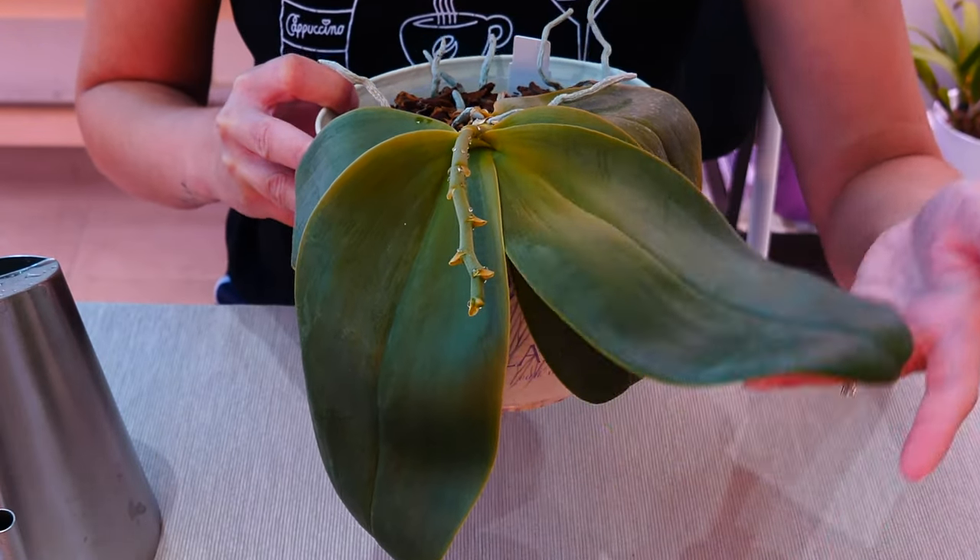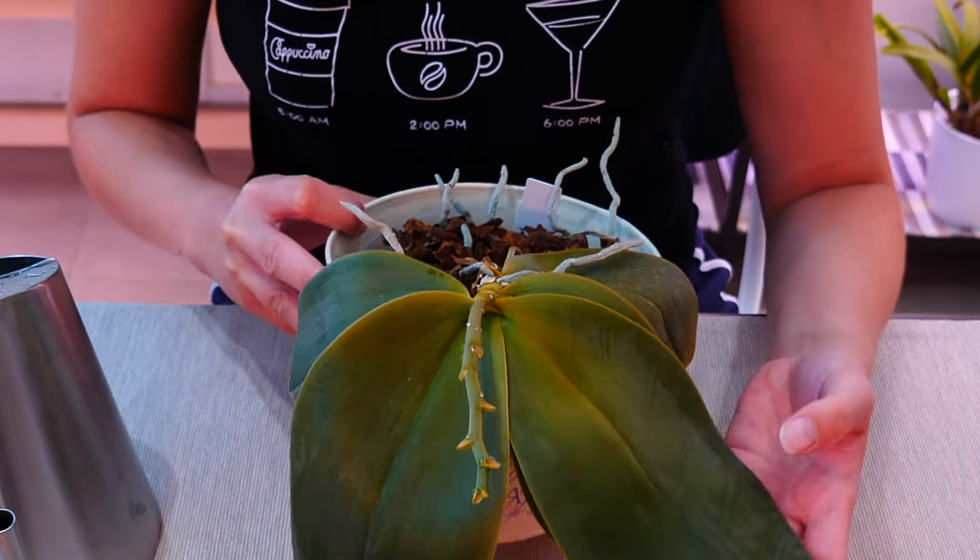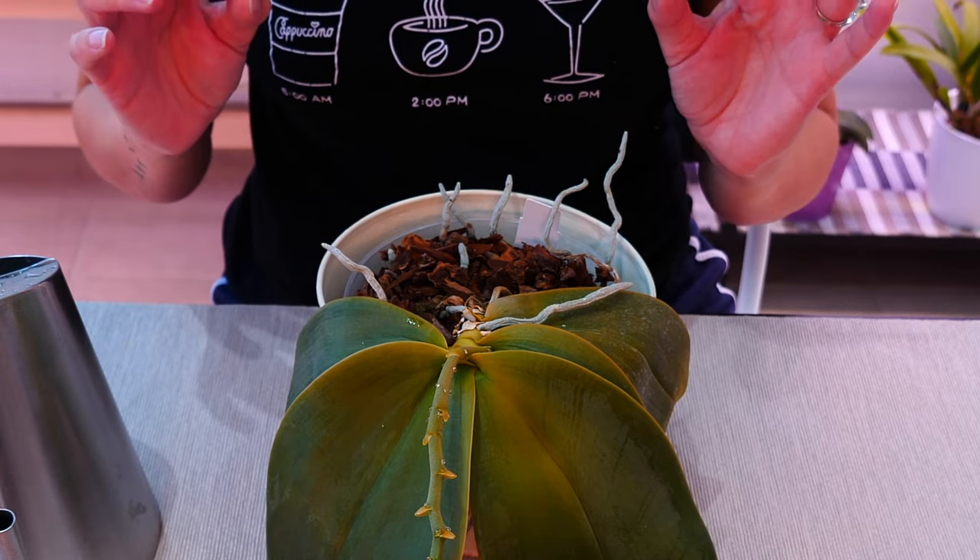Dehydrated orchids will have very floppy leaves. You will be able to see some wrinkles in the leaves as well, but don't worry, things are very, very treatable.